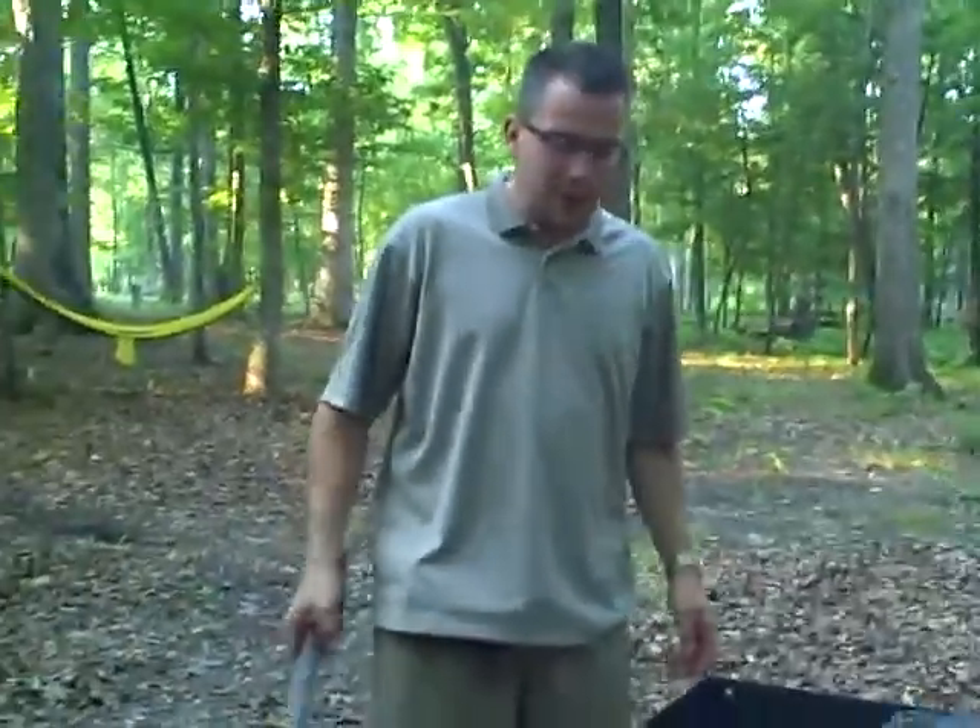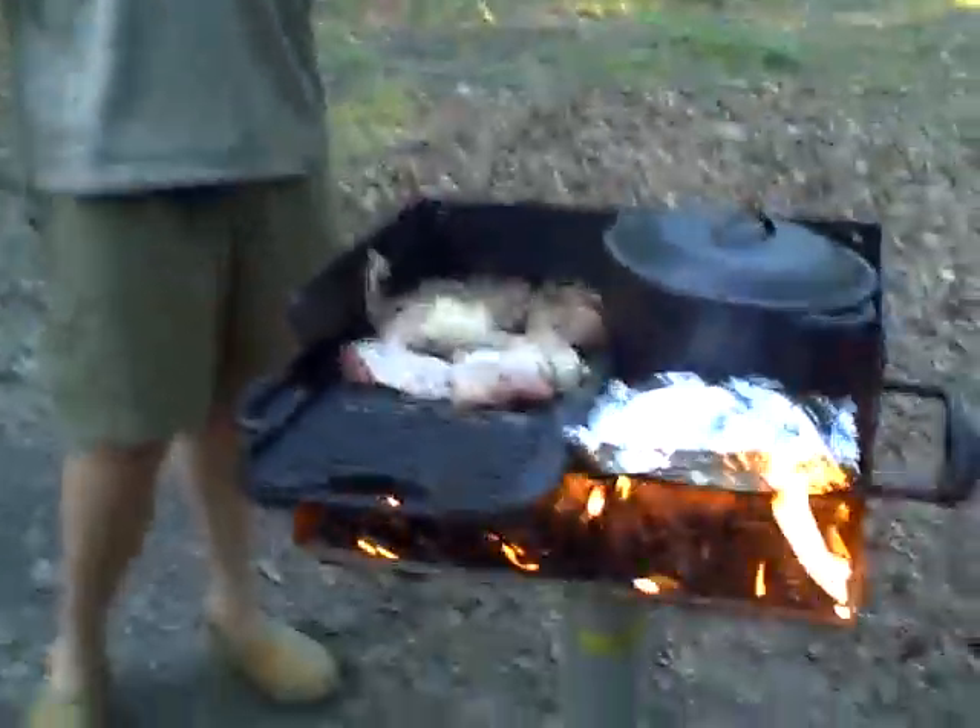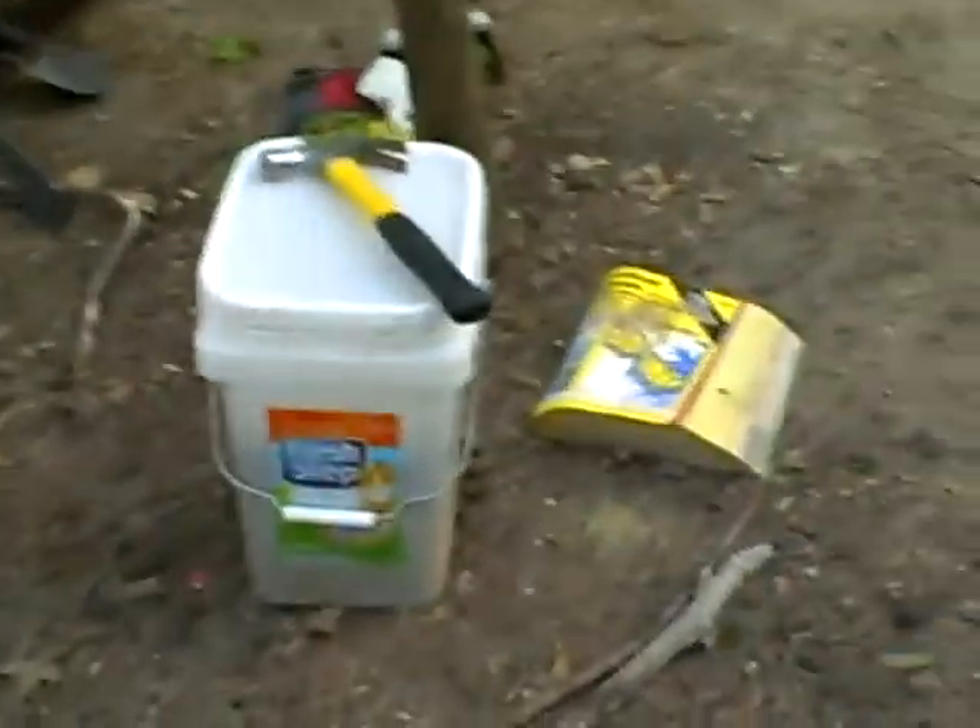Hey folks, welcome to day three of Camping with Chris and Jen. We've got our best dinner yet cooking up here. We've got some fresh flank steak, some rabbit, and in here — what do you call this — mirepoix?